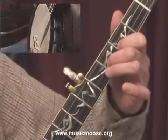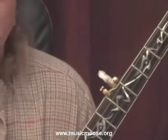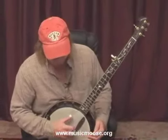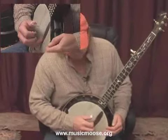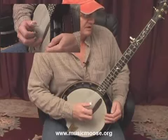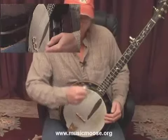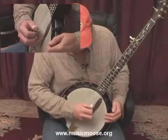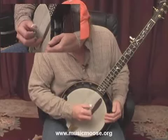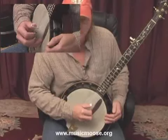Now after that lick, after the last note in that lick, we're going to incorporate a forward-backward roll. We're just going to play that forward-backward roll open. What this forward-backward roll consists of is picking the fifth string with the thumb, the second string with the index finger, and then the middle finger of your right hand is going to pick the first string open. That's the forward roll. Now we're going to come right back around with the backward roll and hit the second string open with the index, and then the third string open with the thumb. Let me play the tune up to that point.